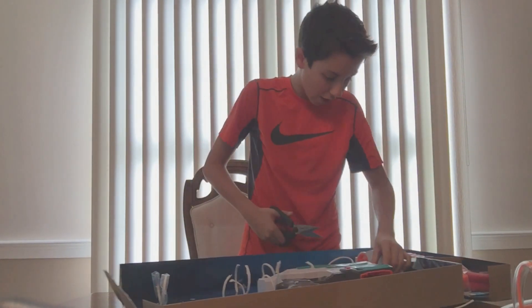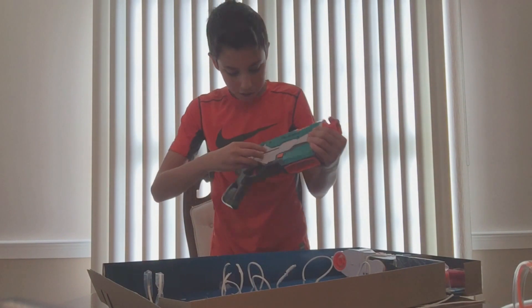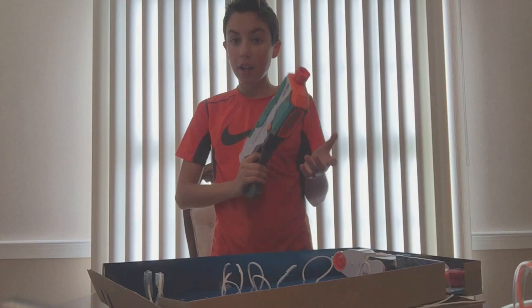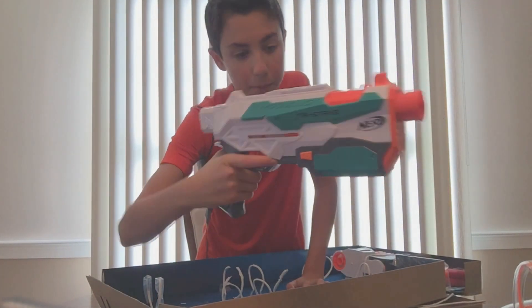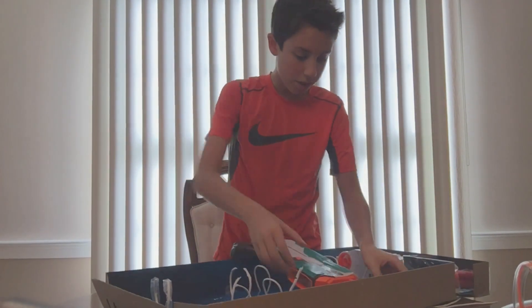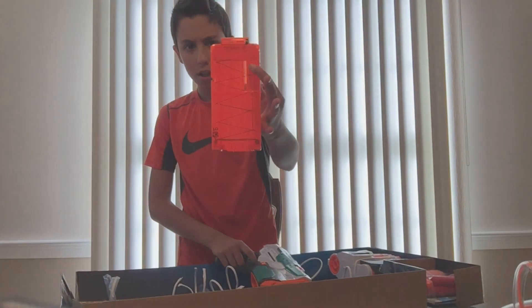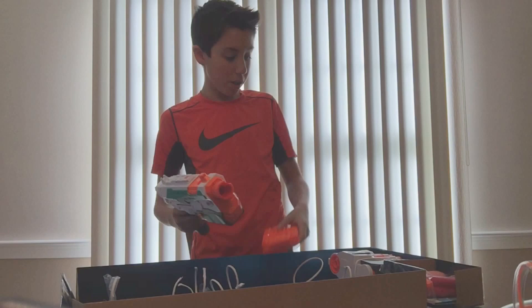Now we actually get to the Tri-Strike itself — the actual blaster. It feels the trigger. Oh my god, that's a nice trigger. I can't reach that though, that's not gonna make me happy in a Nerf War. Okay, ten dart clip. I think this is the first time we've seen a box magazine with ten darts. That's pretty awesome.